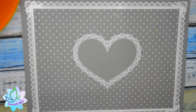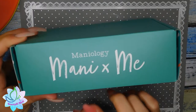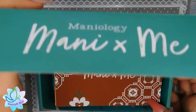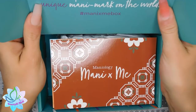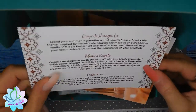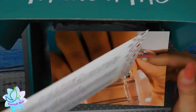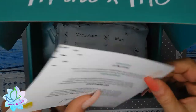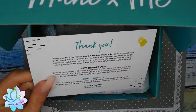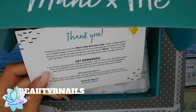Hello, hello my nail divas! I got a video for you guys — I got my Maniology mini-it's-me box. It's the 'Escape to Shangri-La' theme. I'm excited to see what's in this one. Of course you get your rewards card. Make sure to use my referral link and my 10% discount code, which I'll put on the screen for you guys.